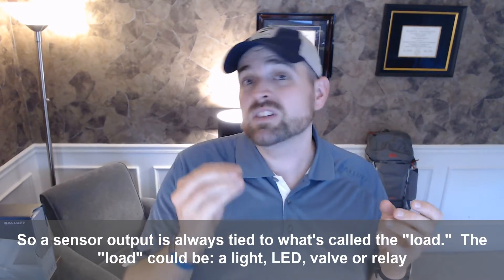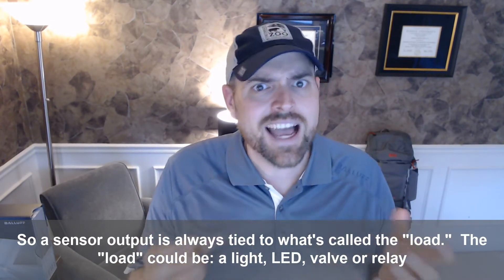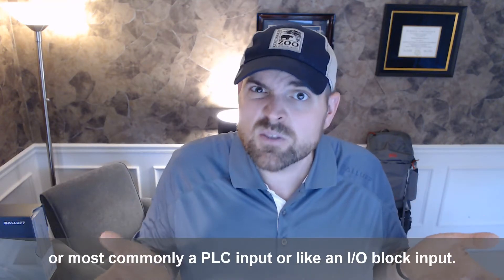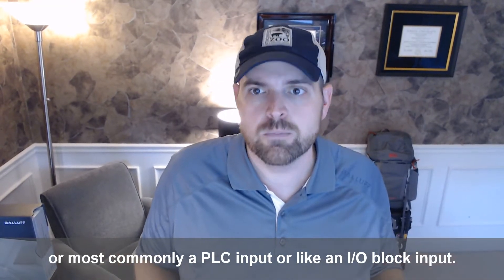A sensor output is always tied to what's called the load, and the load could be a light or an LED. It could be a valve or a relay, or most commonly a PLC input or an IO block input.